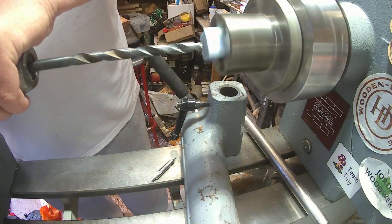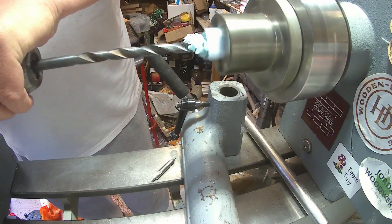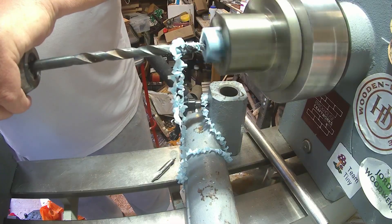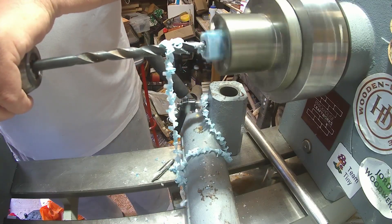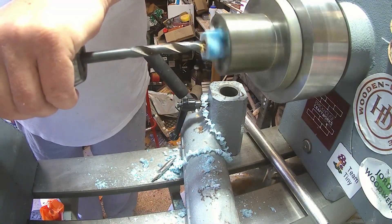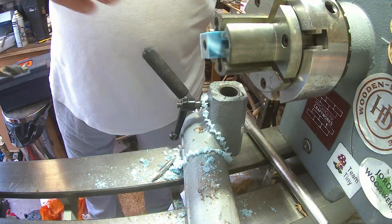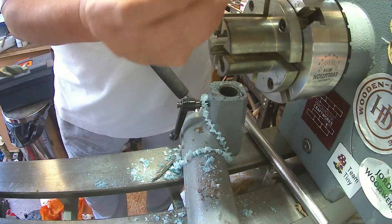Turn it up 5.85, nice and slowly. Just a centimetre at a time, with draw. Nicely down the middle.